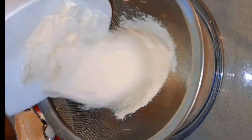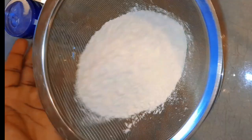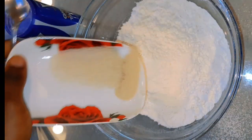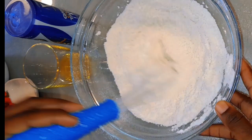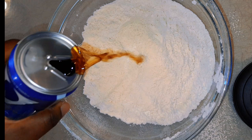I will start by sieving my flour — you can check the description box for the details. Sieving is one of the important parts of making bread, so make sure you sieve your flour. Then I'm going to be adding all the dry ingredients together and mixing thoroughly to combine.